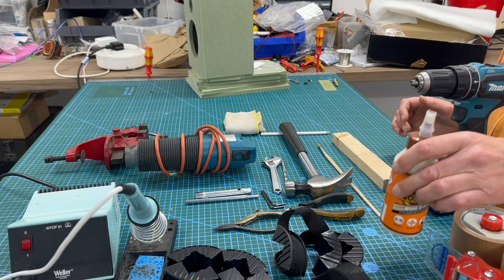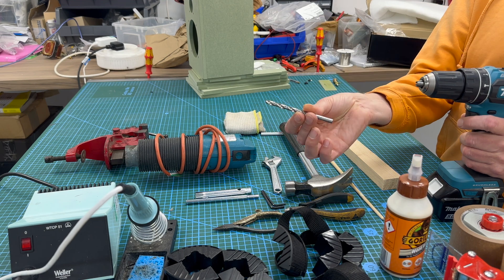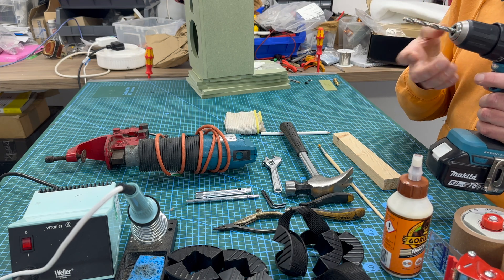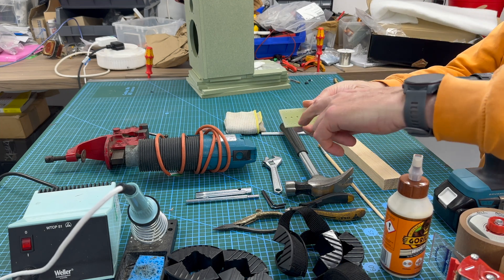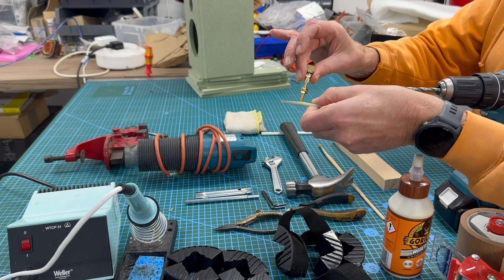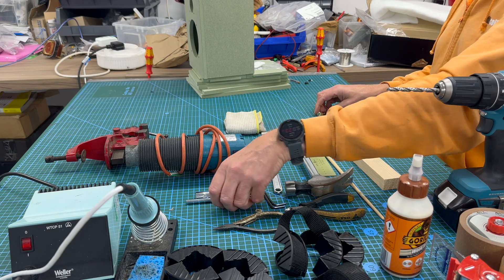Drill, because we will be doing some drilling. This is a six mil — well, this is a quarter inch, which is 6.3mm. This is going to be used to drill out two holes that correlate with where these sit, because they go through there. That's what the drill's for.